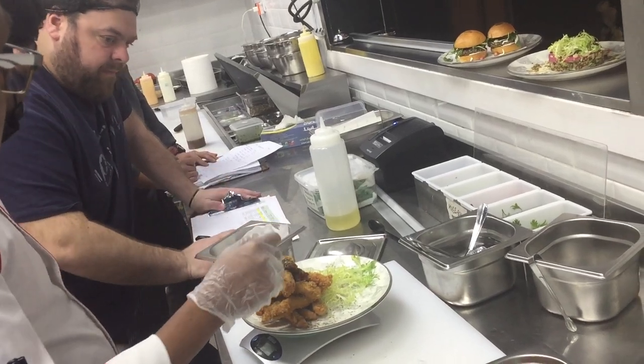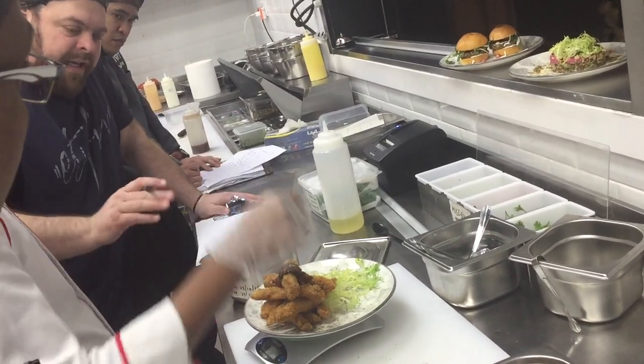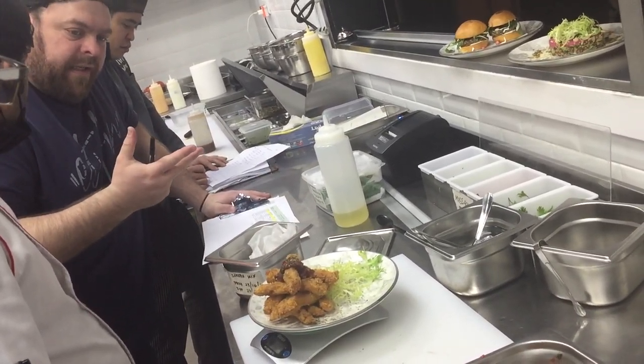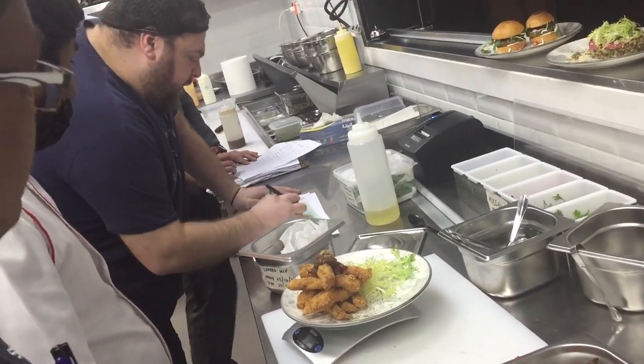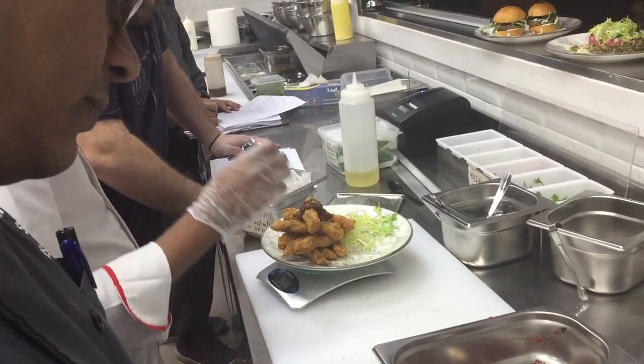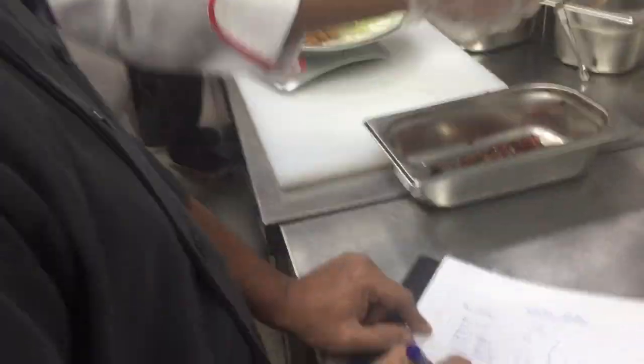35 grams of salt, 2 grams... I get those three numbers. 25. 20 grams. 25. That's our next. Two grams. Which one is our next? This one? Three.